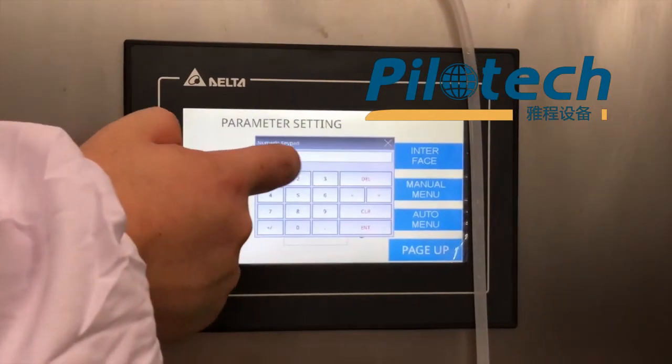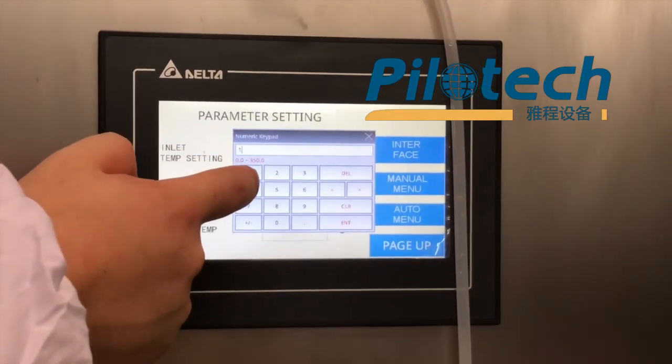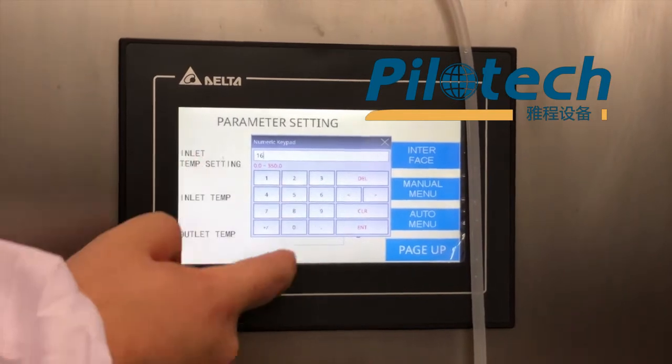You can set the inlet temperature you need here. For example, 160 degrees.